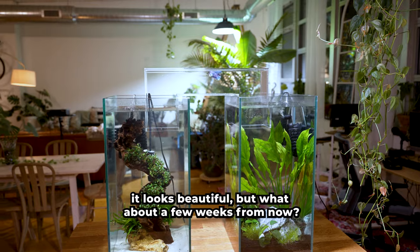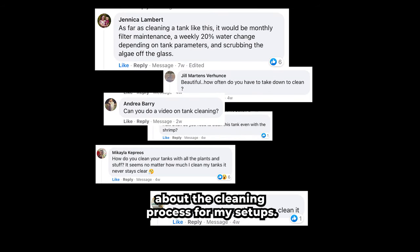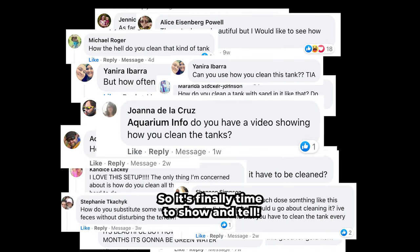After we create a tank it looks beautiful, but what about a few weeks from now? I've received hundreds of messages asking about the cleaning process for my setups, so it's finally time to show and tell.